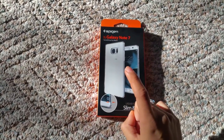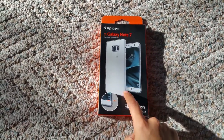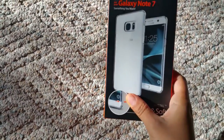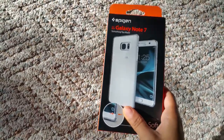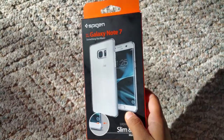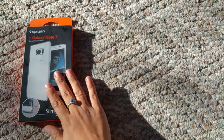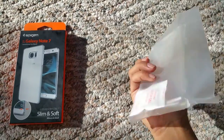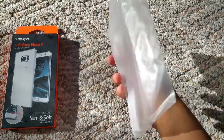But then again, you should be careful because it's very, very thin. So if you drop it, it might die. But if you're not clumsy, you can have it — I probably won't because I'm clumsy. So that's what the packaging looks like. This is what's inside: we have this little baggie with the case inside and this little silica gel.